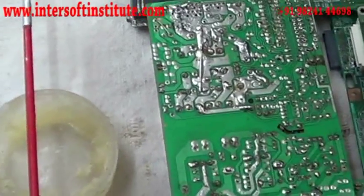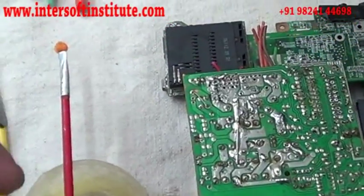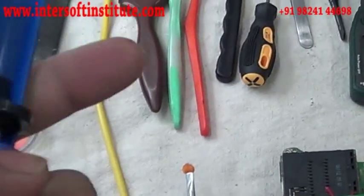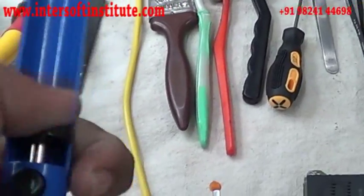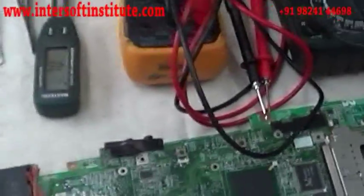This is a solder wire, big one. This is a jumper wire — to make any jumper we will use the jumper wire. This is a desoldering pump — to remove the solder from the motherboard we will use this desoldering pump. This is a desoldering wick — to pull out the solder from the board we will use this.